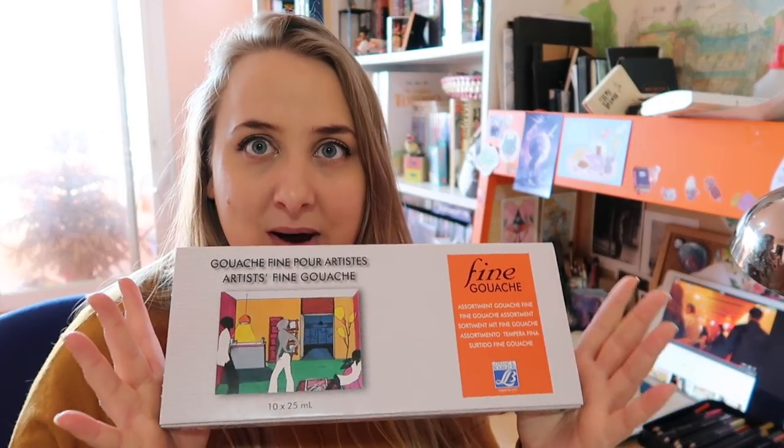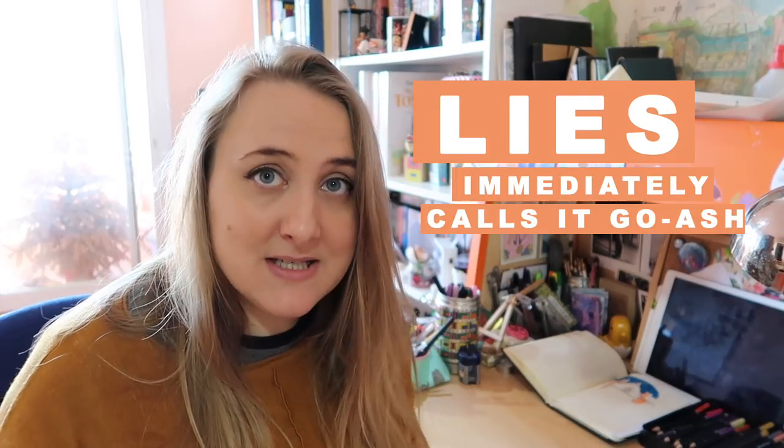I've got something exciting today, and I was thinking I'll just reveal it to you, but it's obviously in the title so you already know. I'm gonna try gouache! I have never painted with gouache before.